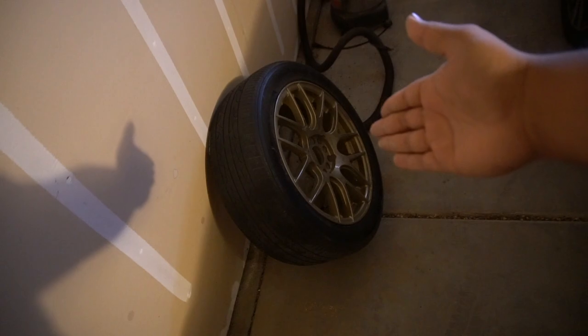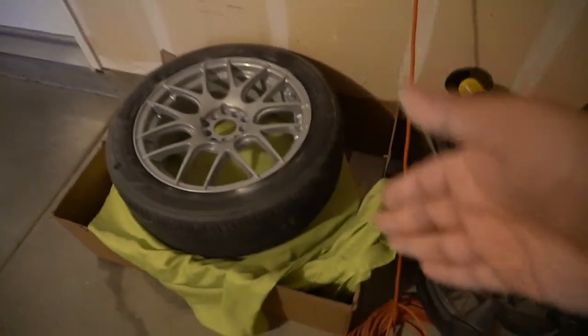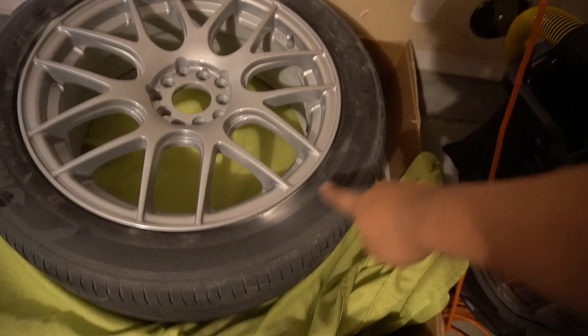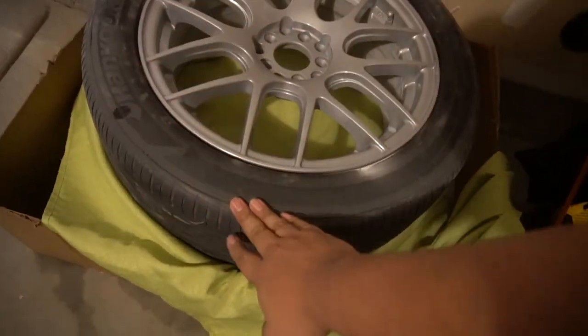I saved this last wheel so I can show you guys how to paint the wheels, because it's definitely a learning process. You can see one, two, and the third one's on there. And before you guys come at me in the comments — yes, I did get some spray paint on the tires, but don't worry, we're going to get new tires on these wheels.